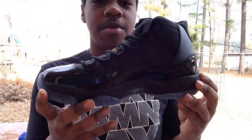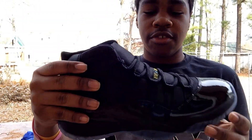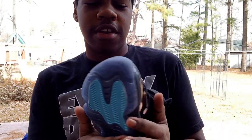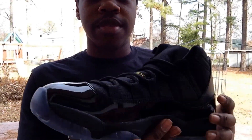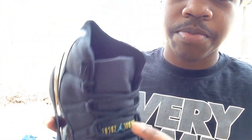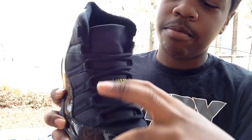Right here are the Gamma Blue 11s — very, very nice shoe. Let's get started. First, you have your black patent leather running all around the shoe, very nice and shiny, nice and glossy. You got your rope laces right here, as well as your Jumpman Jordan logo and your Gamma Blue Jumpman.